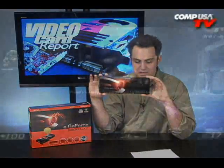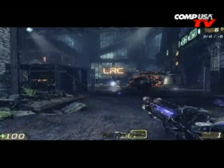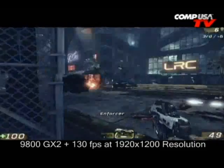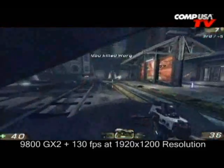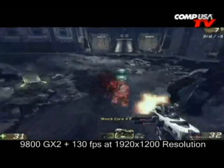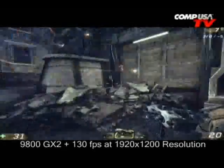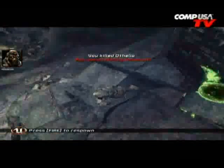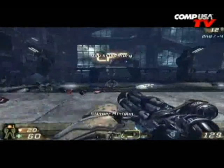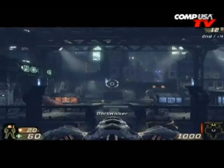Unreal Tournament 3 really takes advantage of SLI, so we get a huge jump in speed on this one. Running with all filters at 1920 by 1200: the 8800 GT is at 58 frames per second, the GX2 is at 130 frames per second, and the 3870 X2 was at 97 frames per second. As more games release patches to work with SLI and we get new drivers, UT3 shows you just how good future games are going to run — 130 fps versus 58 fps on the 8800 GT.